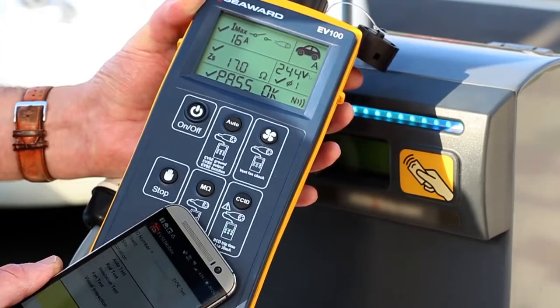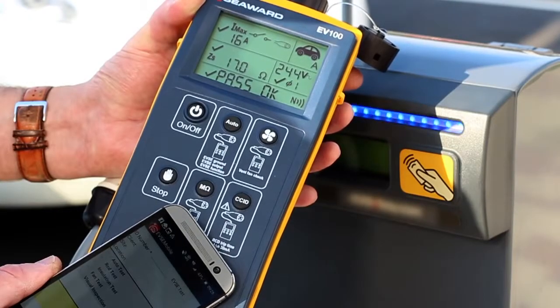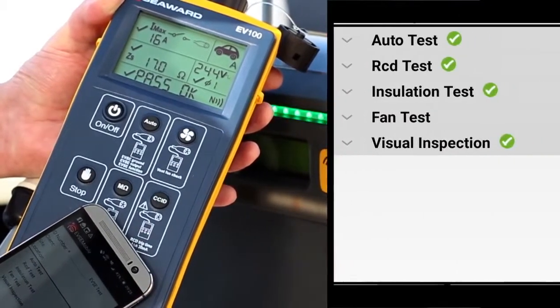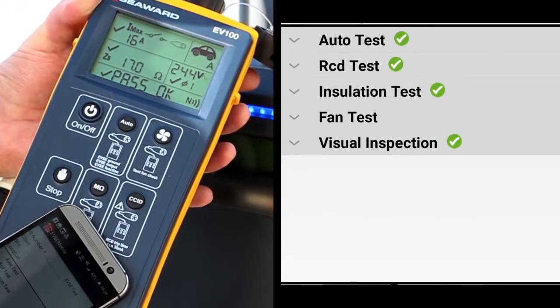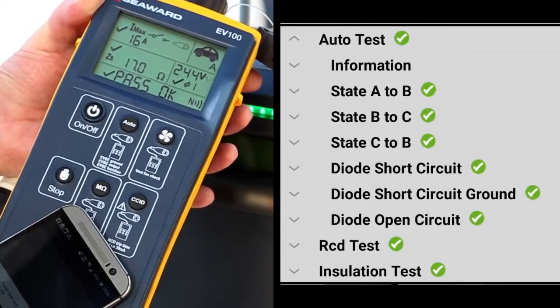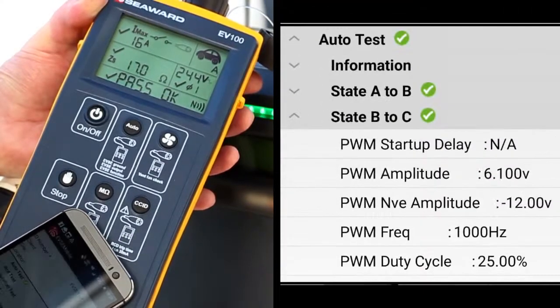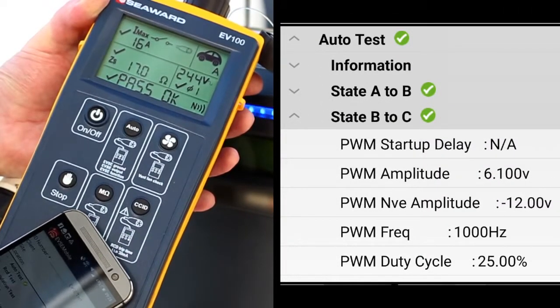Simply hold the mobile device against the Seaward EV tester and watch the EVSE mobile app display details of the EVSE fault responses, including disconnection time as well as the amplitude, frequency and duty cycle of the PWM communication between the simulated EV and the EVSE.